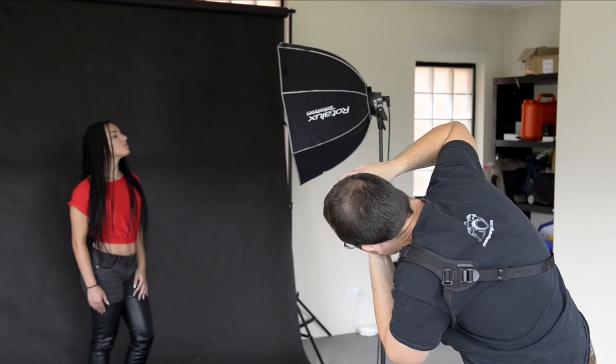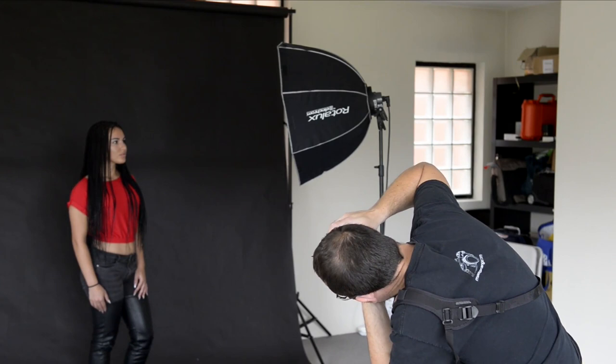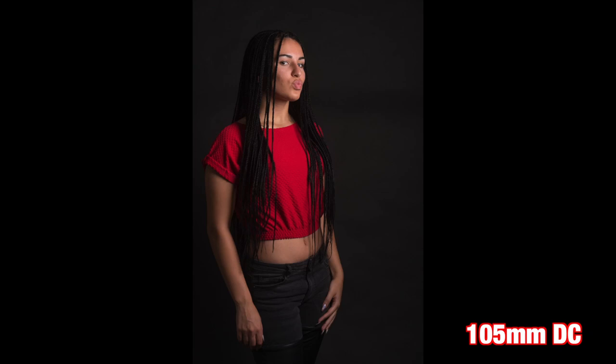Taking a look again at the studio shots — even though we can't see the depth of field or the compression, it still represents her body in a different shape because of the different distortion you're getting. So: 85, 105, and 135.